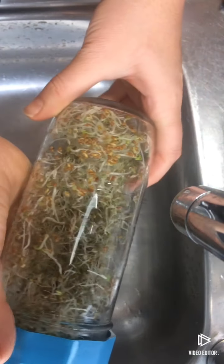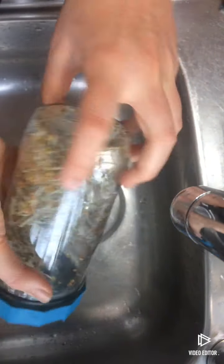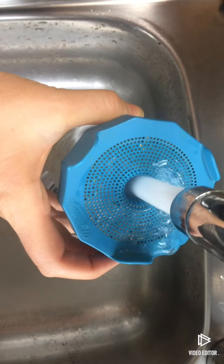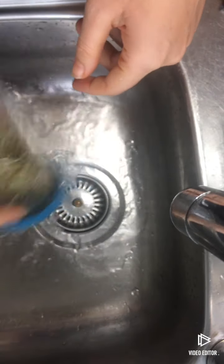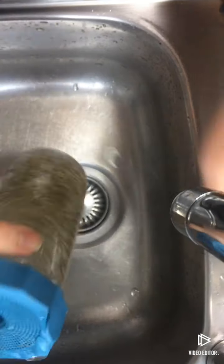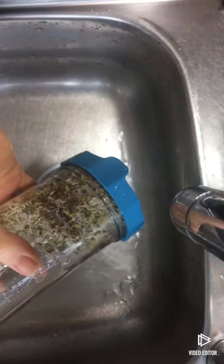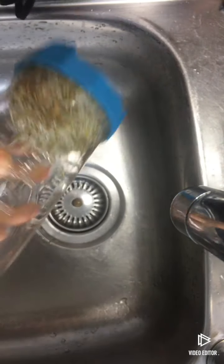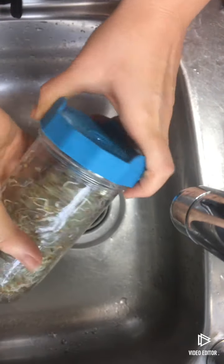This is day 3 of the alfalfa, it's morning, I'm going to rinse them. As always, I'm going to do a double rinse — I just swirl them around, drain the water, shake the water out, and then just leave them to drain like we did in the previous days. That is it.